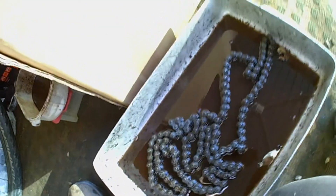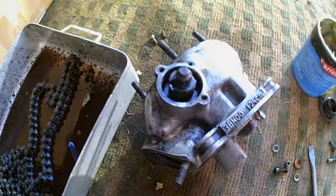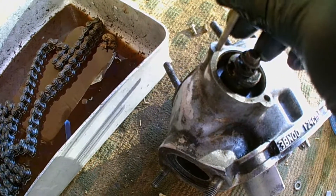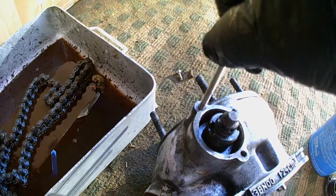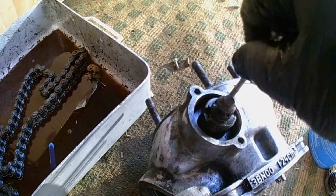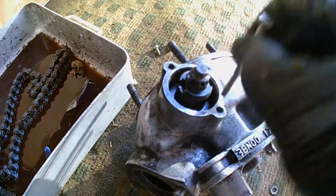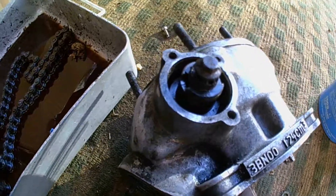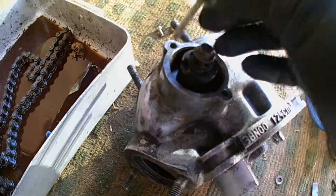Giving the chain a quick paraffin bath. Now this power valve cover — look at this — M5, yes, screws in quite nicely. Then this one — it's all full of stuff as well, so it needs an operation. I might be able to tap it out to M6 because you can't get these screws anymore — they're no longer available.